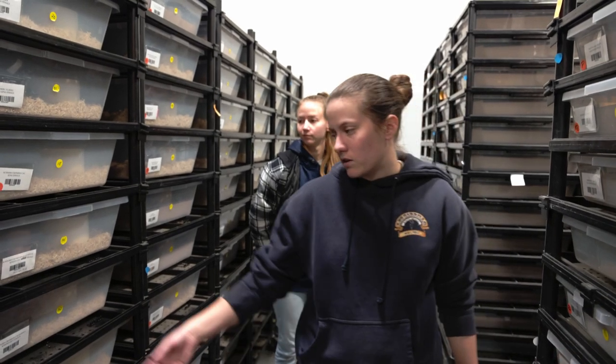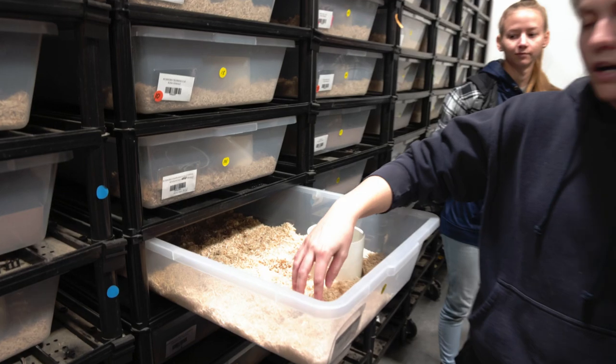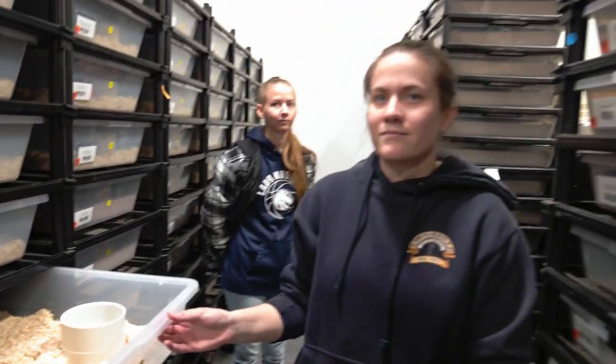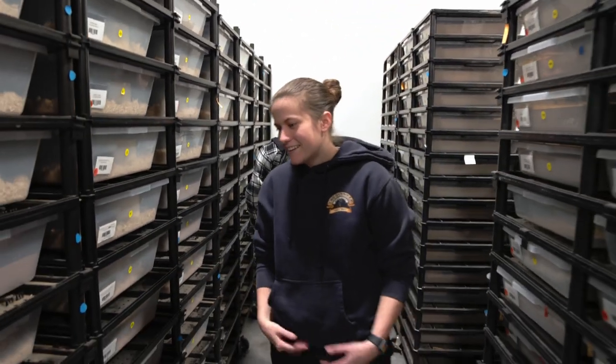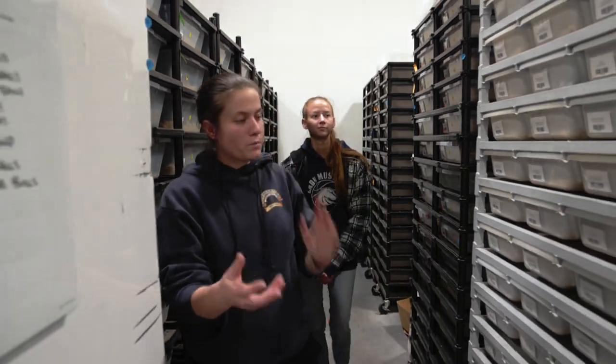Any of the bigger ones we do leave on shredded aspen — the pituophis as well. They're more of a burrowing kind of snake and we like to give them a little more substrate that they can dig around in while they're sitting in brumation.